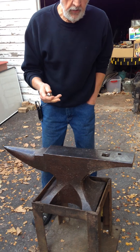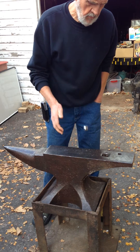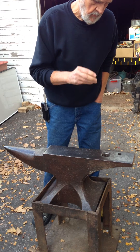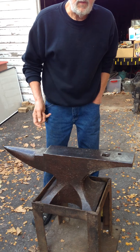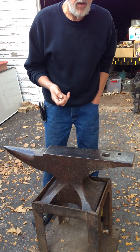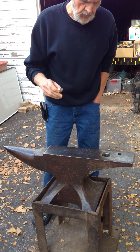Another thing to listen for is the sound that the ball makes when it hits the anvil. This anvil has a nice ring to it. I wouldn't say it's a real high pitched ring, but a ring nonetheless.